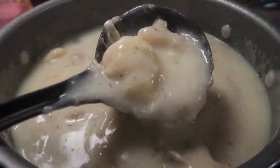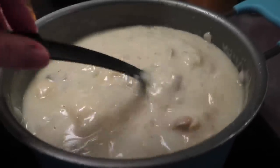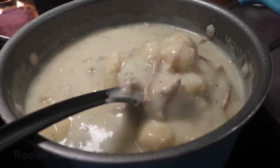Hey y'all, I'm so happy that you are here for this new what's for dinner. This was such a great week of meals and the first one that I want to show y'all are these chicken and dumplings.